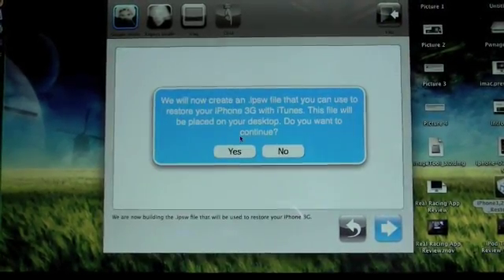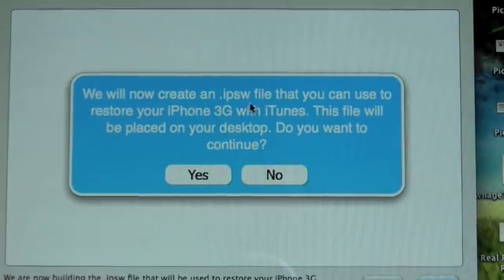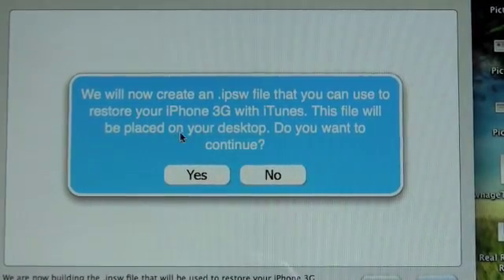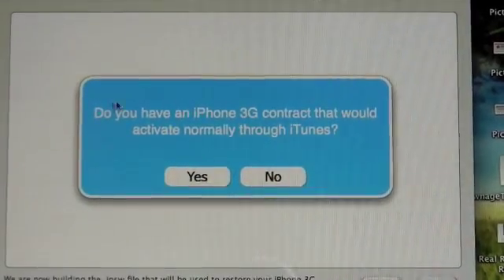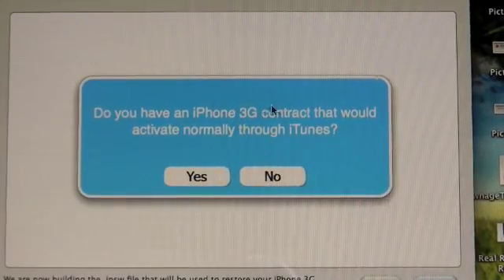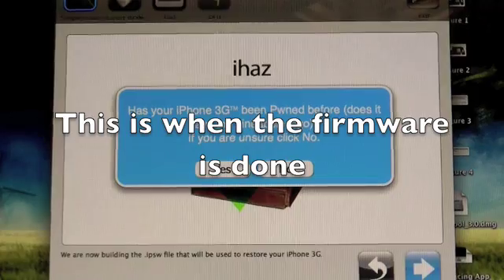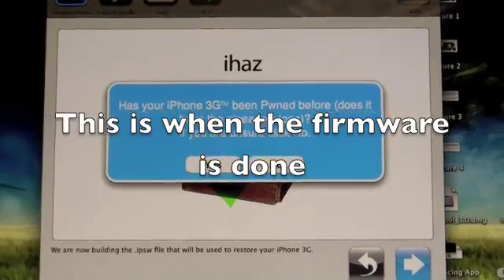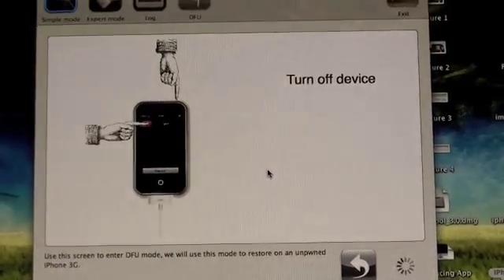In Simple mode, click Next and it'll browse for the IPSW. Click Next again and it says: 'We will now create an IPSW file that you can use to restore your iPhone 3G with iTunes — this file will be placed on your desktop. Do you want to continue?' Yes. 'Do you have an iPhone 3G contract that would activate normally through iTunes?' Yes. Then it asks: 'Has your iPhone 3G been pwned before — does it have the pineapple logo? If unsure, click No.' I haven't jailbroken on 3.0 software before, so I click No.